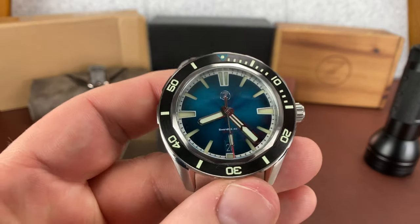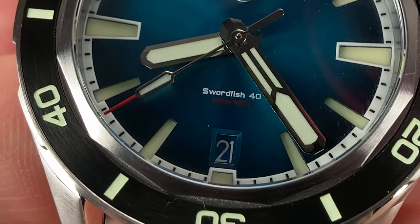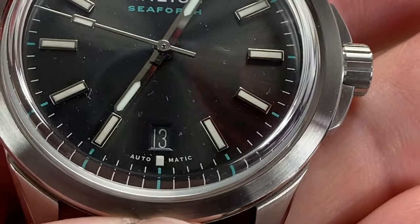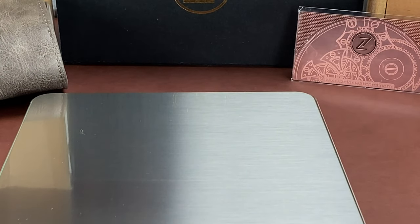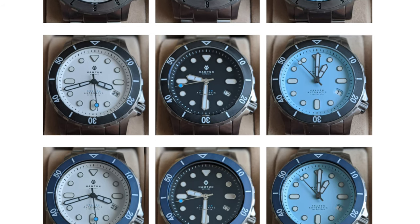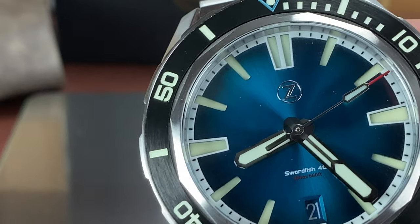It has an NH35 movement and a color-matched date wheel. In my opinion, this really makes a difference — the date window is color-matched. Just because I happen to have it sitting here, you can see that the Helios has it too, and it's a big plus, I think. Unless it works into the design of the watch — I always use the Hampton Kraken H2 as an example, where he purposefully didn't do a color match because of the design. But color-matched date wheel is a big thing, especially at a watch this price. The greatest value — I would agree.